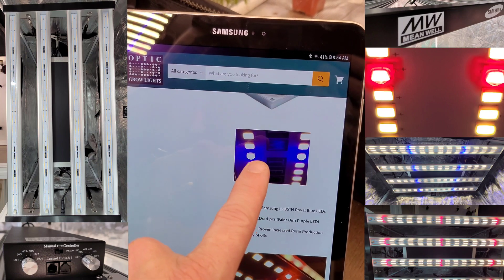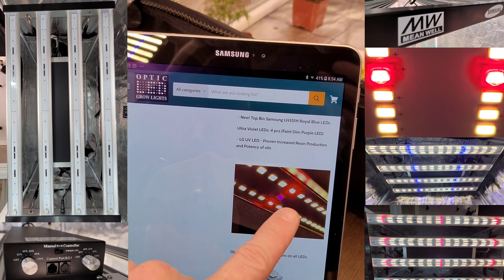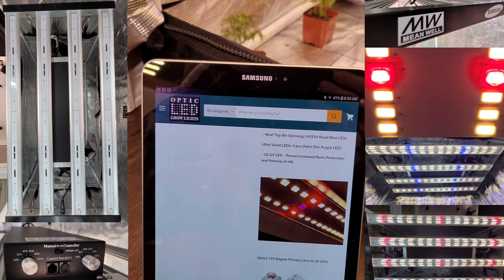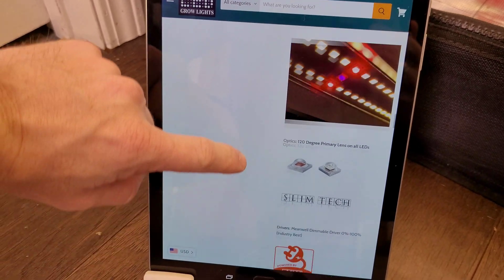The double blue — see that — and also ultraviolet UV. Optic was the first one to put UV on the bar light with the 650S, and now that's getting implemented across the board. You see the ultraviolet for that resin production.